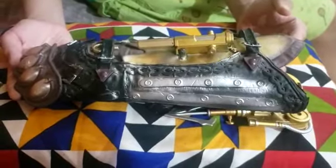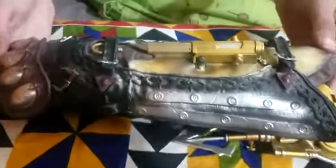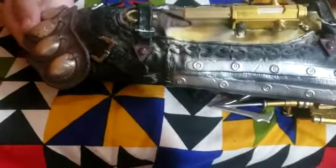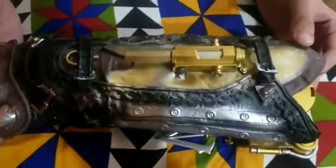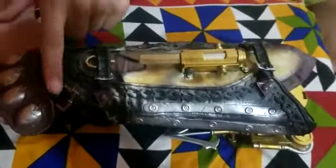Assalamu alaikum guys, my name is Yushan Asir, and today what I will be showing you is my awesome hidden blade from my favorite Assassin's Creed game, Assassin's Creed Syndicate. This is its front — these are brass knuckles as you can see.